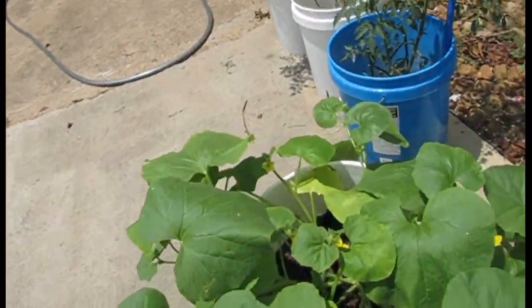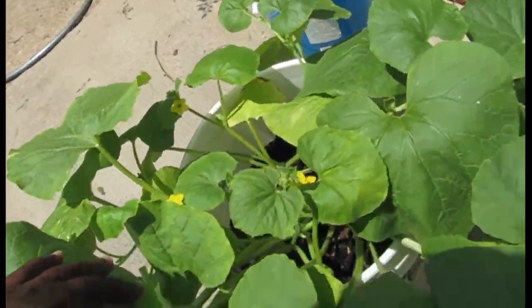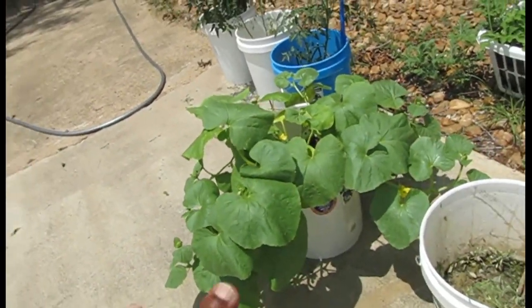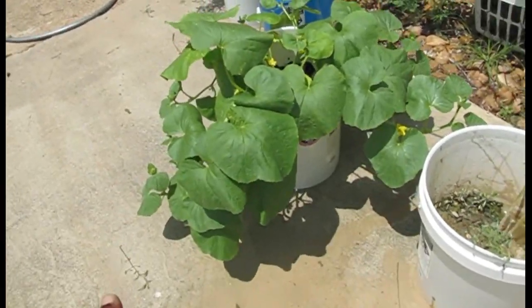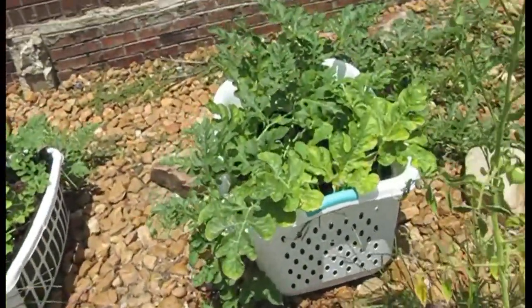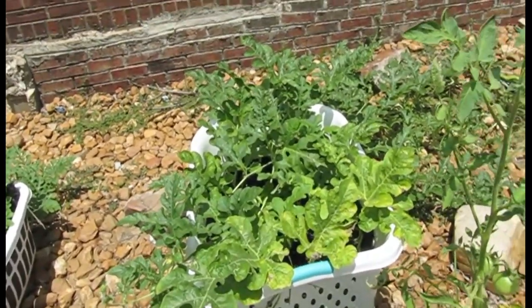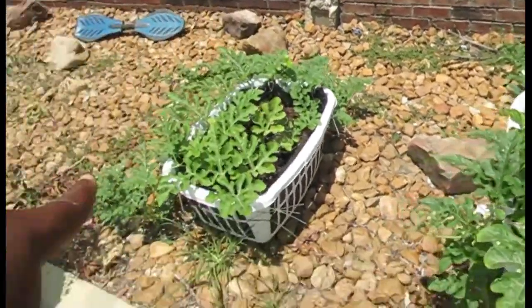This melon is a Pateek Samara melon — it's also Iraqi, but it just now started producing flowers, so it couldn't have possibly cross-pollinated with the one over here. It's kind of weird though, because the ones in the back look like the ones over here.